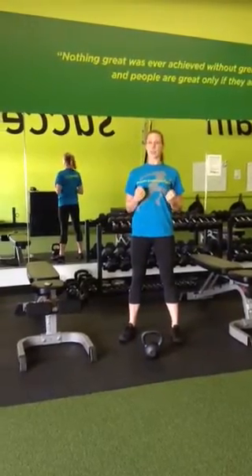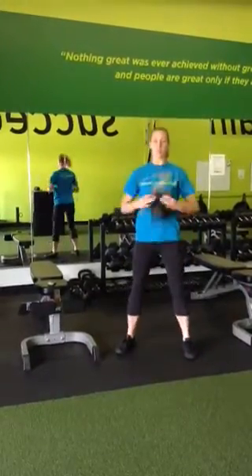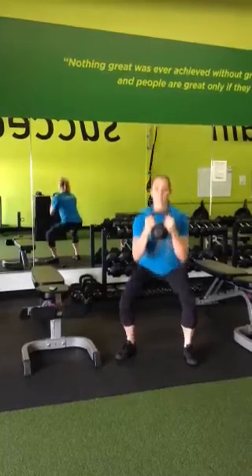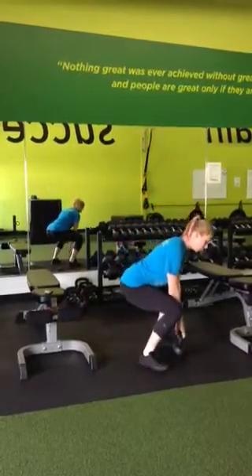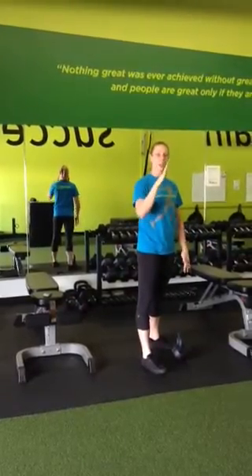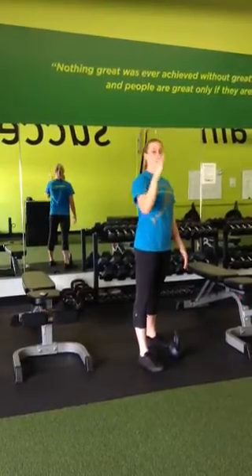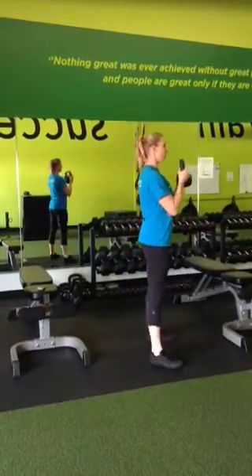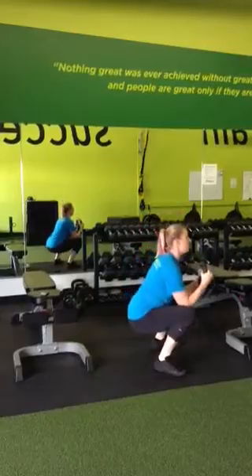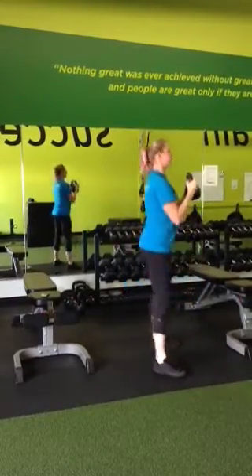So you're going to really feel nice and tall through that squat. Take that deep breath — ssss — okay? And from the side position, you're going to see that my back and my shins are in the same angle at that bottom position, and then on the way up, my chest rises without leaning forward, and that's what we want to see. Deep breath.